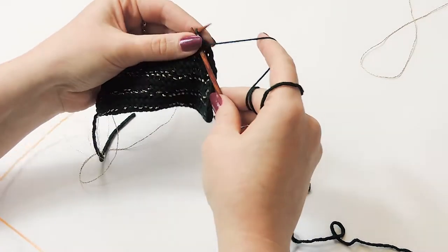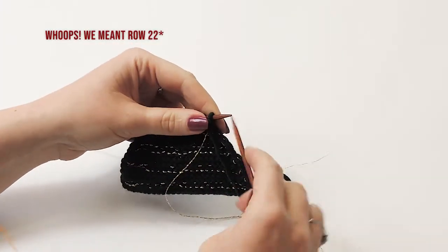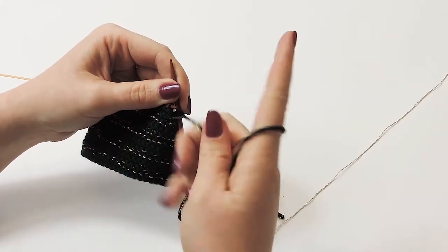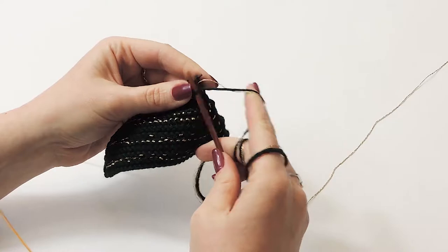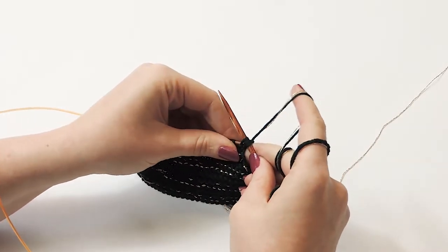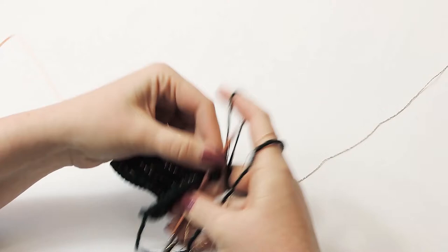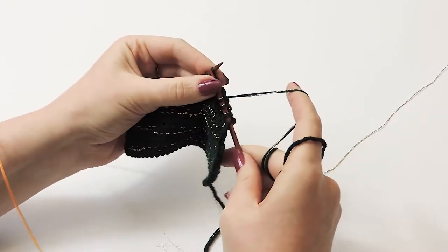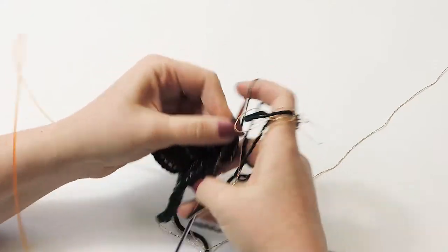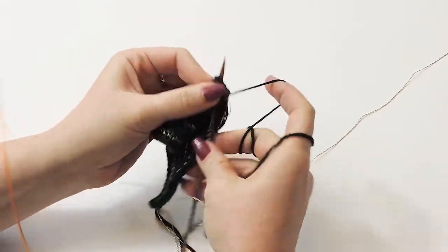Knit this row the same as you have been doing. Now we are on row 23, a decrease row, but also a row where we need to add lame - so make sure the Night is wrapped around your yarn and be extra careful when knitting two together and slip slip knitting. Knit all the way to the last three stitches, knit these two stitches together, and knit the last stitch with only your green Zara.